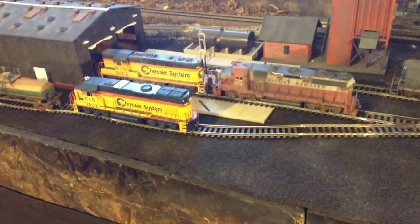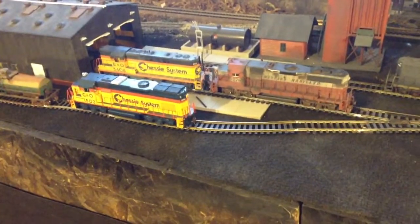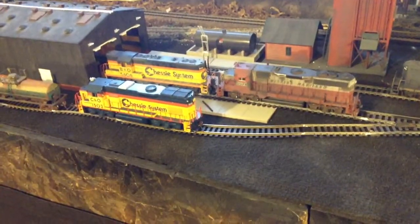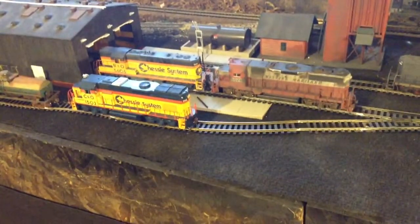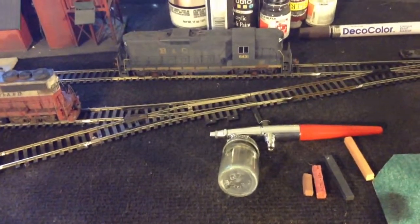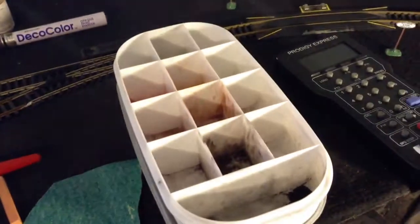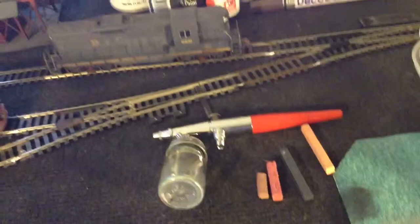What's up guys? Today I'm back over on the layout and I had a few questions on some of the stuff I use to weather, so I thought I'd go over each item and help explain it a little better. I'm not going to show you exactly what I do because I'll have to do that in another video, but I'll kind of explain it.